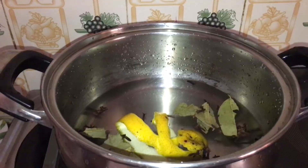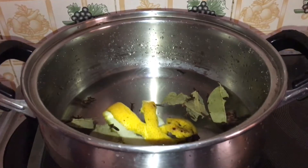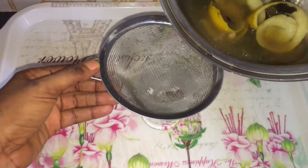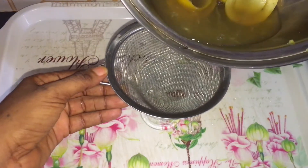When you are done adding your water, cover it up and allow it to boil for at least 15 to 20 minutes, then strain out the drink.